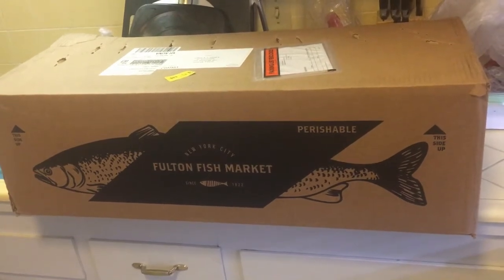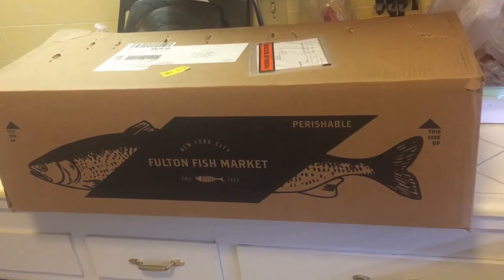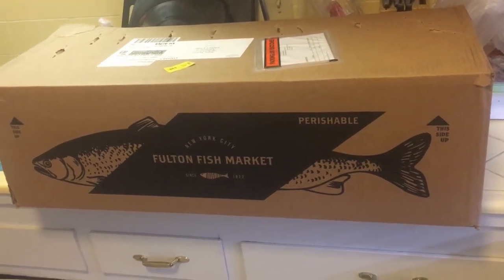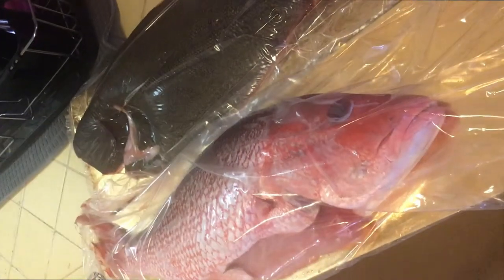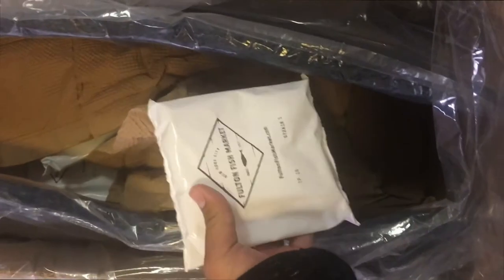They packaged it pretty well. It came in fairly fast too, like two days later. The fish looked pretty fresh. The eyes were clear, there was no smell or anything like that. If you fish like I do, you'll probably love that it came with a bunch of ice packs as well.